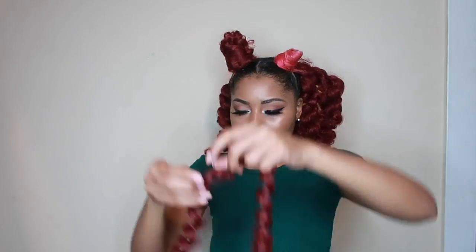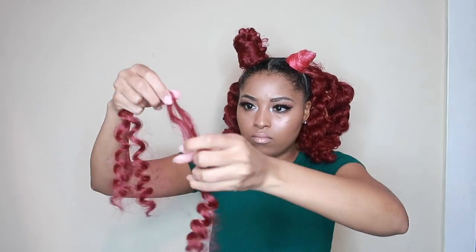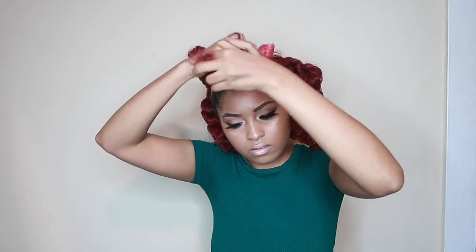I also just created a video on how to maintain your crochet hair, so be on the lookout for that. Make sure you check out that video — I give plenty of helpful tips. It's short, sweet, and simple.